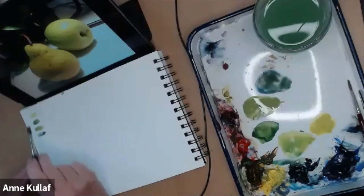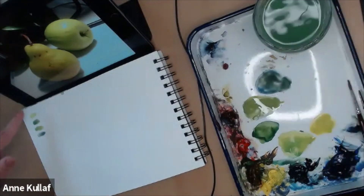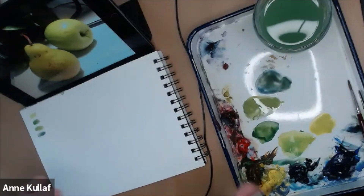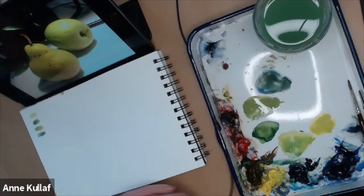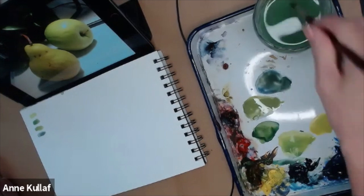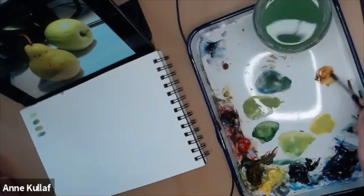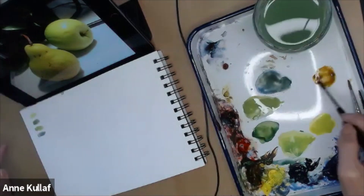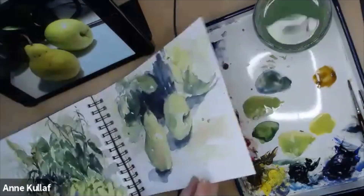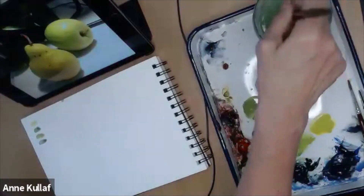I'm going to label those for you later and send that to you — that's what I do in all my demos. I label everything, send you the demo painting, and send you the video so that you can go back and look at it as often as you want. Now we're also going to have the stem over there. I want some contrast — everything in this painting is green — so I'm going to take a little Raw Sienna and a little Windsor Red to make a nice terracotta color for the stems, and put a little of that in the background to connect and warm things up.